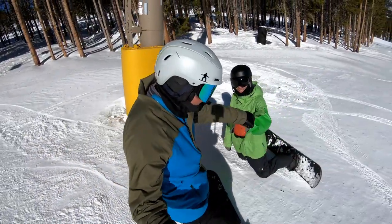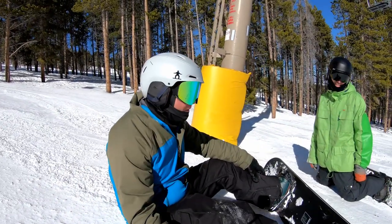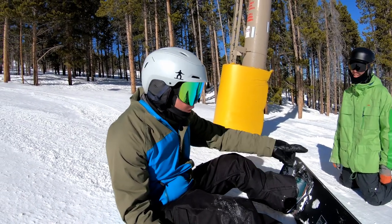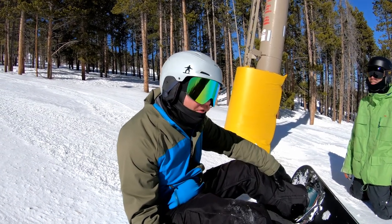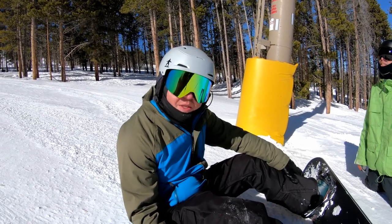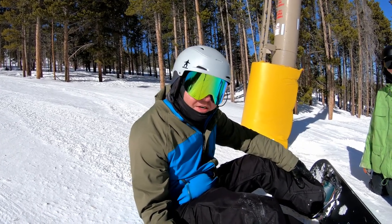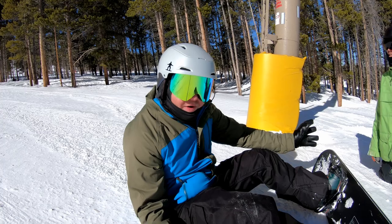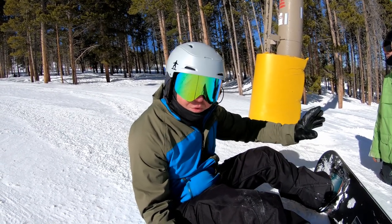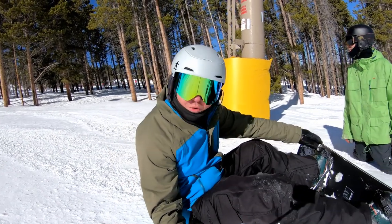Nice, nice turns. Kind of fun just to play around with putting an arm down, huh? Very nice. So the board he's on — 28 centimeter wide, 157 length, and an 8.5 radius. Those are generally specs I recommend if you're interested in carving deeper on a normal freestyle type of setup — a slightly larger radius than most freestyle boards.